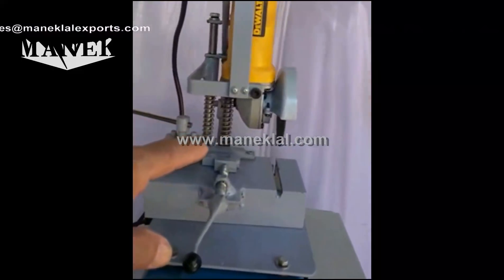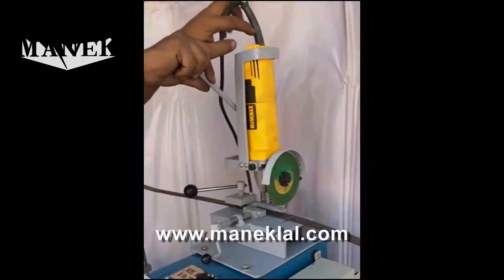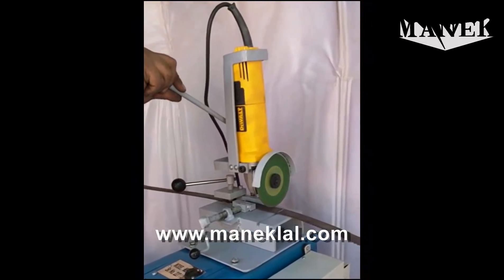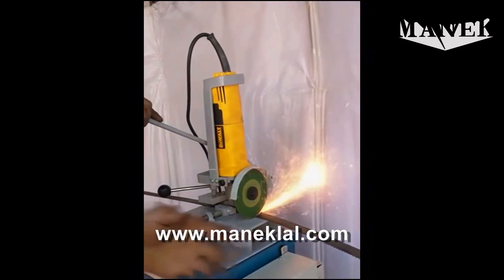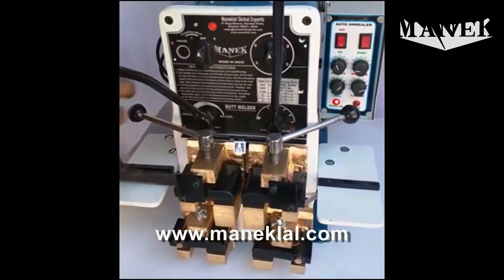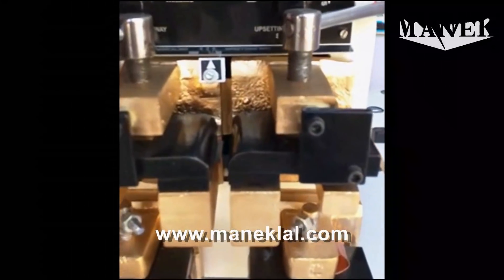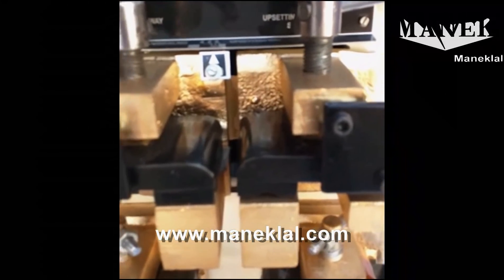In this abrasive cutter, here we will show you how to clamp the blade.